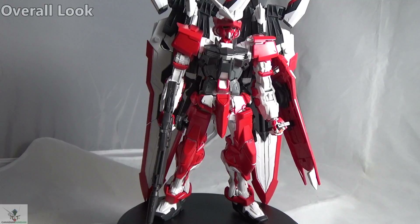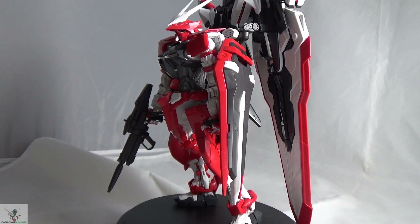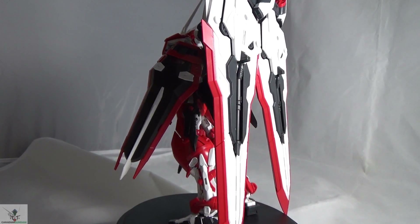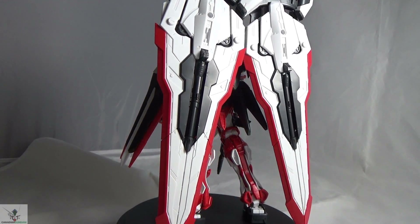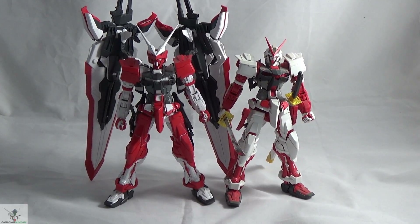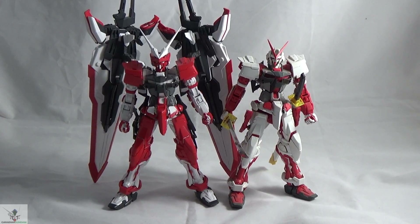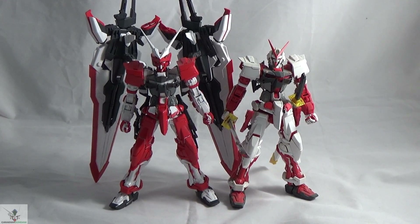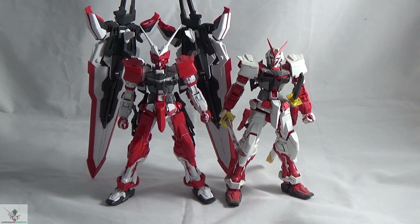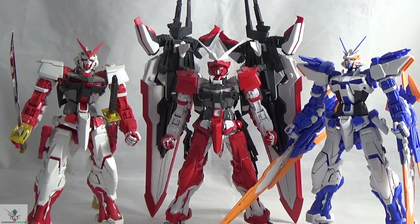Once you get through the daunting build, the overall look of the Turn Red matches the box art and manga portrayal almost exactly. It's essentially a Red Frame in inverted colors — the frame is white instead of red, and the armor is red instead of white; the black and clear green pieces stay the same. It looks really good. However, this kit is a little sticker heavy. Some white pieces where color separation could have been used instead have stickers, especially for the V-fins and parts of the legs. I wish Bandai had used more color separation, but since this was originally intended as a P-Bandai release, they tend to use stickers to cover imperfections.